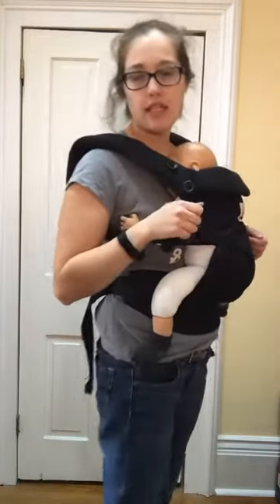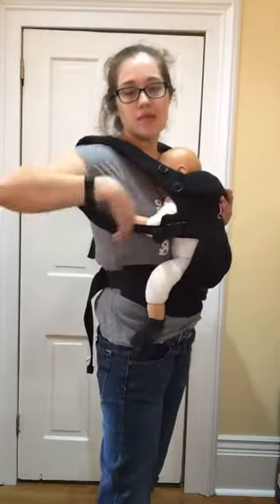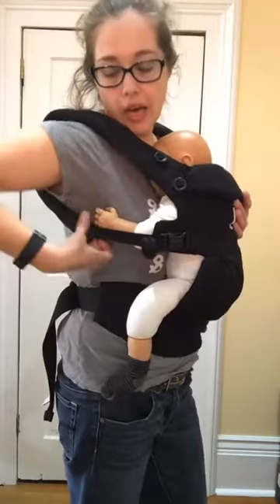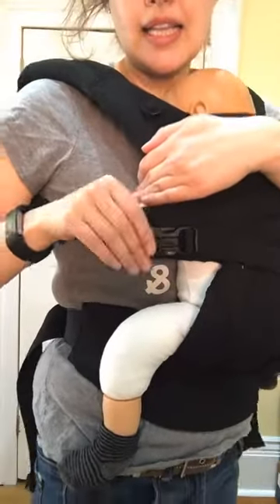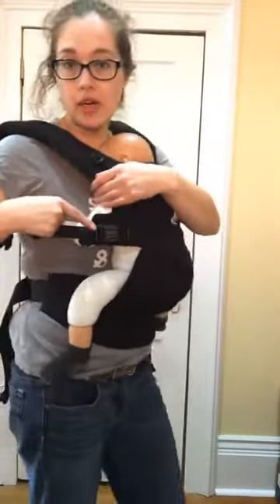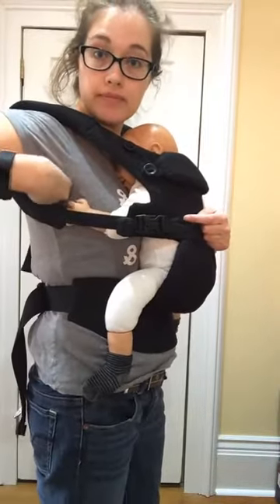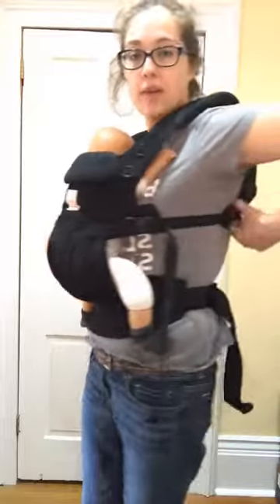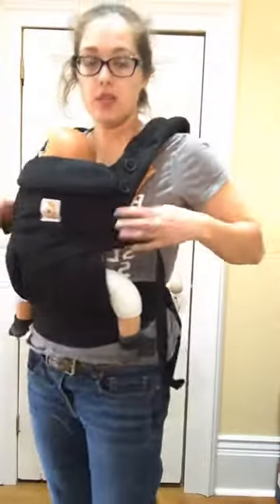Actually, Connecta does have them — too many carriers to keep track of! Sometimes people like them and sometimes they don't. On the Ergobaby, I appreciate that the bottom of my strap is here and my buckle is over here. I find it's easier to buckle myself this way, and it means the buckle is away from my baby and not rubbing in my armpit.